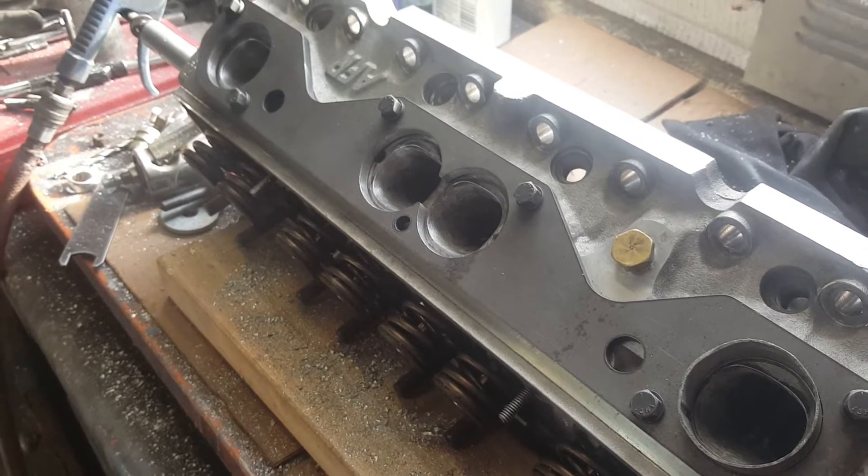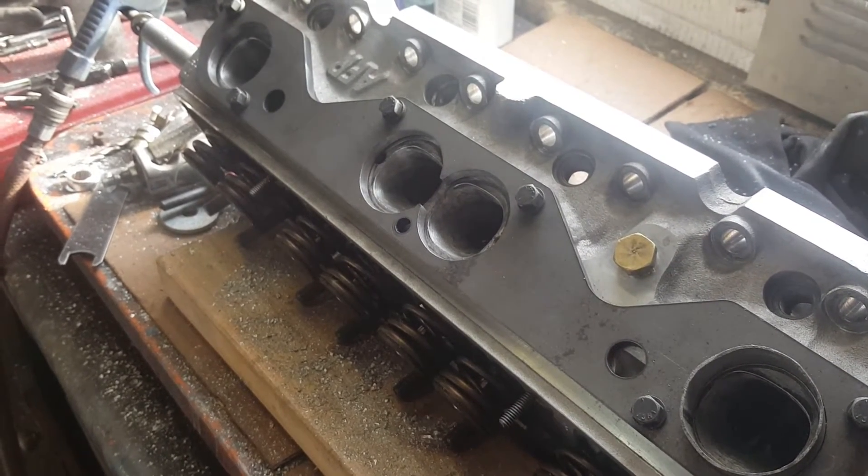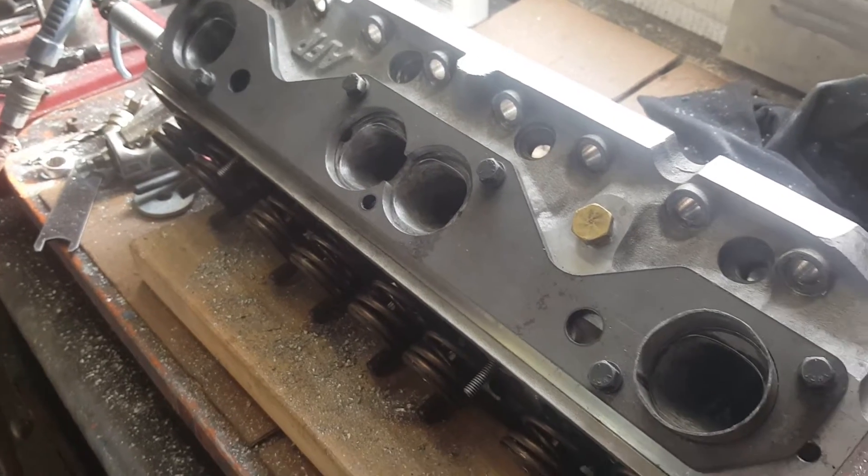Got some tubing to sleeve those head bolt holes that are opening into the intake runner. It's half-inch OD brass tubing with a 14 thou wall thickness - pretty thin - cut into sleeves for the two holes. The holes were reamed out to get them to the right size for the tubing, giving a few thou press fit. Also putting sleeve retainer compound on it as well before pressing them in.